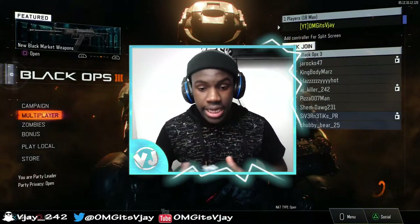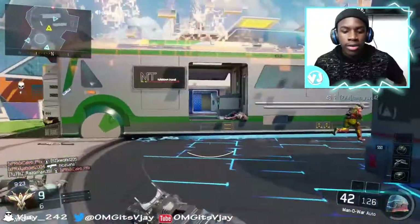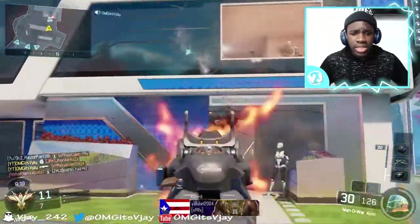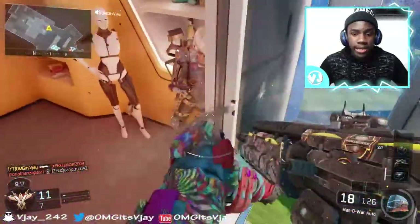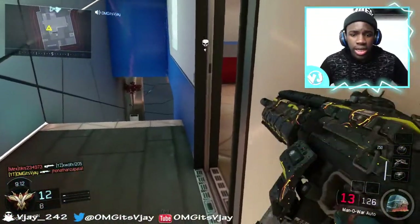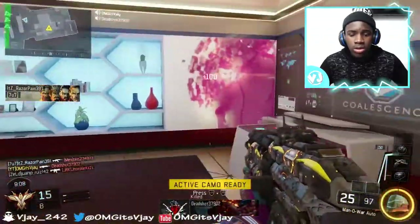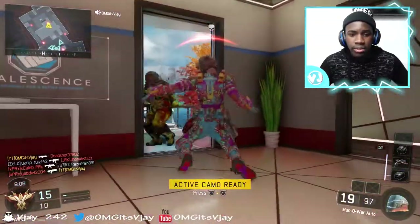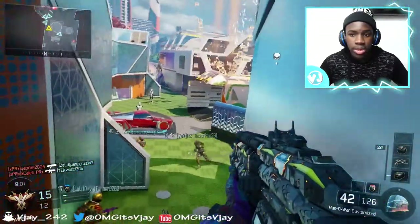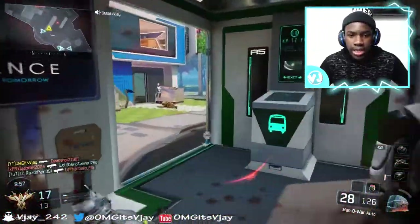Here we are in a quick game of Team Deathmatch. Another reason I got the Ali-A Scuf is that blue is my favorite color, so getting a blue controller was also a good idea. Every time I play with this Scuf, it's made me become a better player. The way I play, I like to jump — I like to stay up high.